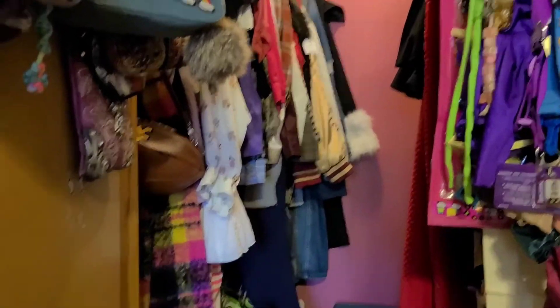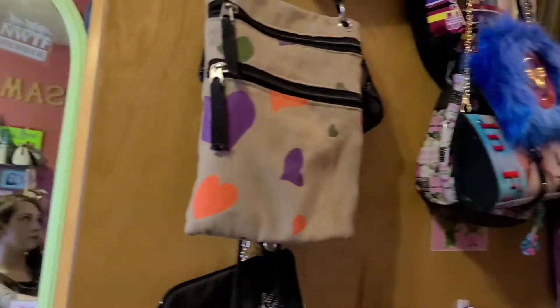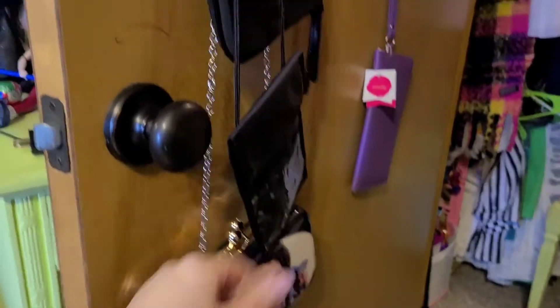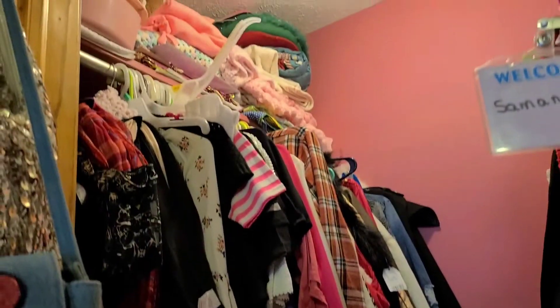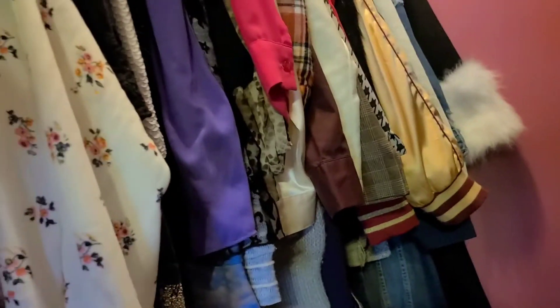Okay, so this is my closet. It looks really crazy but it's the best it's going to get — it looks better, trust me. Starting over here on the door, I have all of my purses and little clutches. In here I have my clothes up there, some extra blankets and random stuff. Here's my clothes — all my shirts and jackets are right in the back. I have an obsession with jackets.